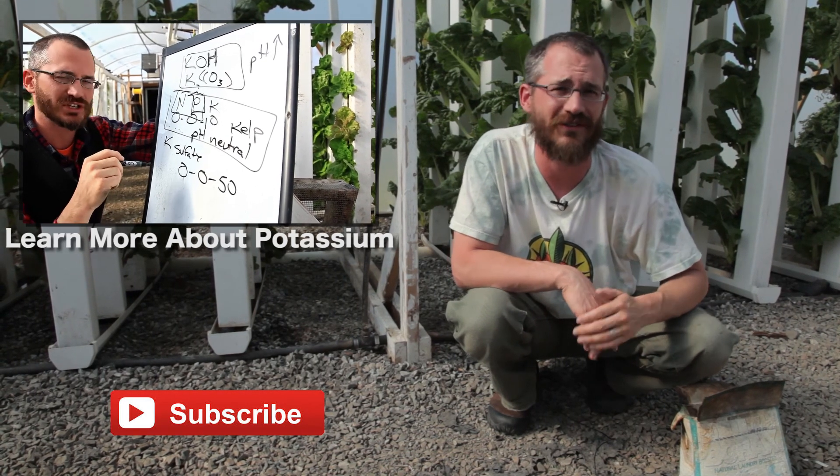Thanks so much for watching. Stay tuned for the next video in our micronutrient series and make sure you check out the Vertical Food Blog for more details on boron and all of the other plant nutrients and how we manage them in hydroponic and aquaponic systems. We'll see you soon.